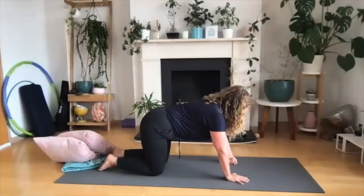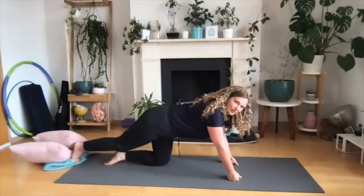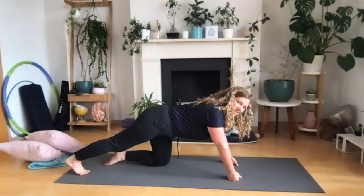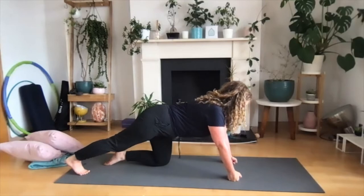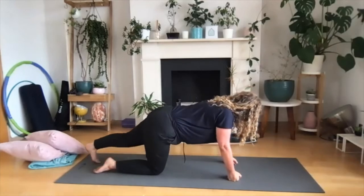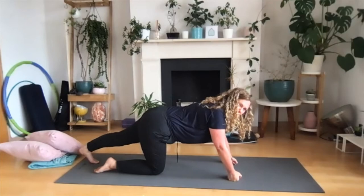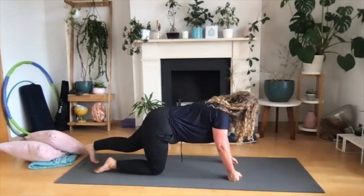Coming into the last one of whichever version you're doing, and coming back to a flat back. Your hands can be spread or you can be in a fist position. Gently taking your right foot back, toes on the floor, and pressing back into your heel — this is to get a stretch up into the calf. Taking a lovely long smelling breath in, and a lovely long breath out. Then gently place that knee down onto the floor, coming to the other side. Toes are down, and just softly pressing into the heel to get a nice stretch along the back of your calf. Then softly bring that knee down.